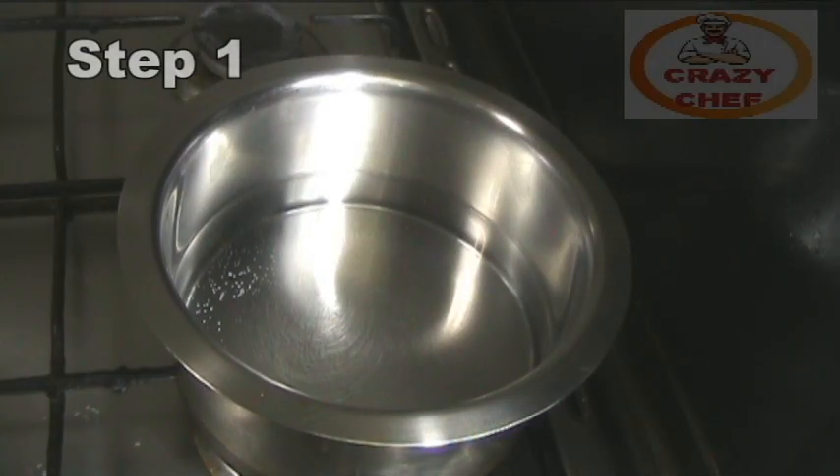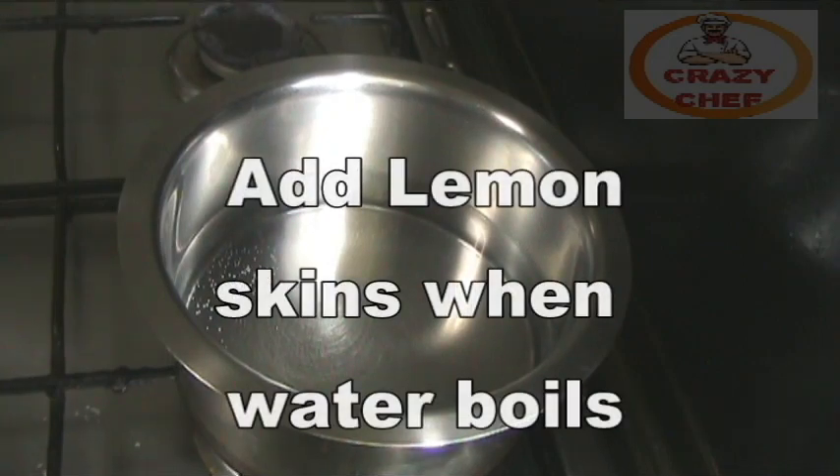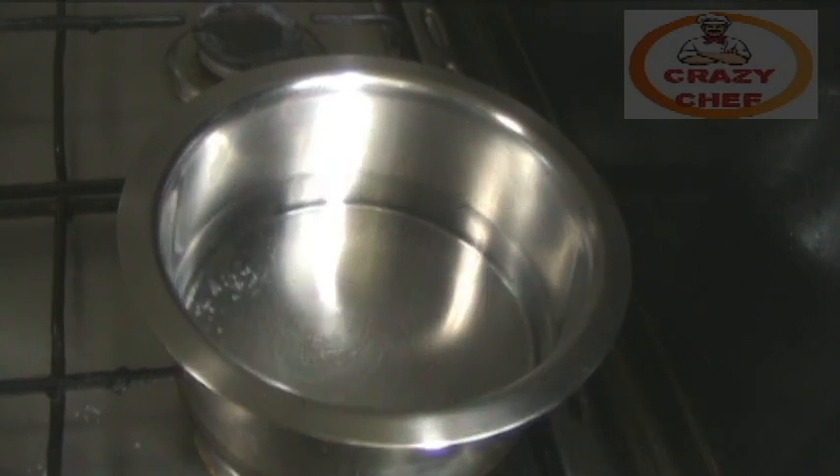I am using the dish wash for the kitchen. When I am using dish wash, I am using it in a very simple way, just a little bit.